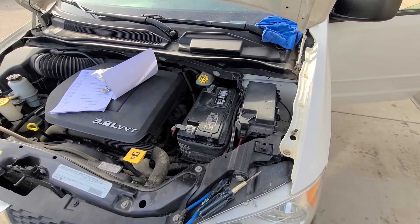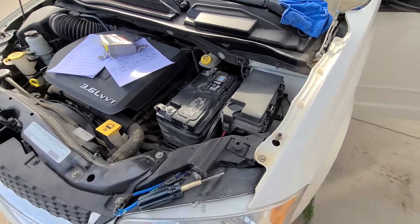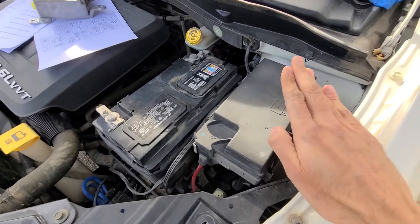The power memory seat fuse is located in the main fuse box, which is under the front hood just next to the battery.